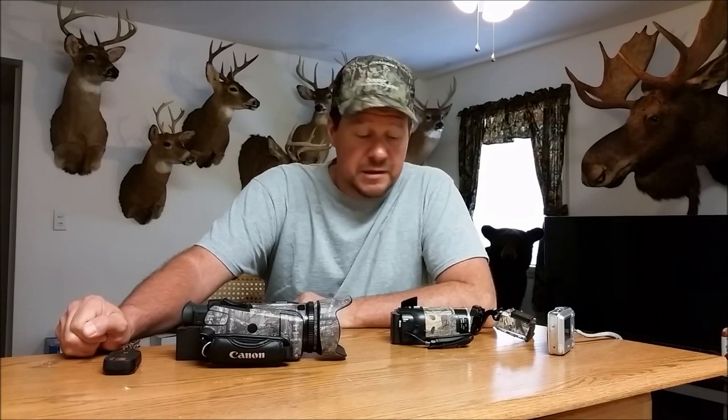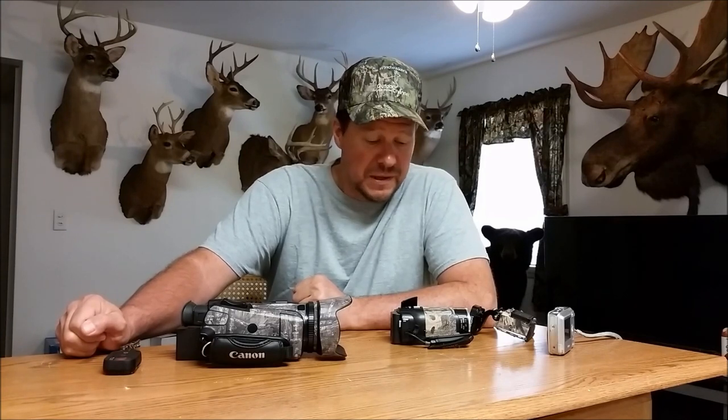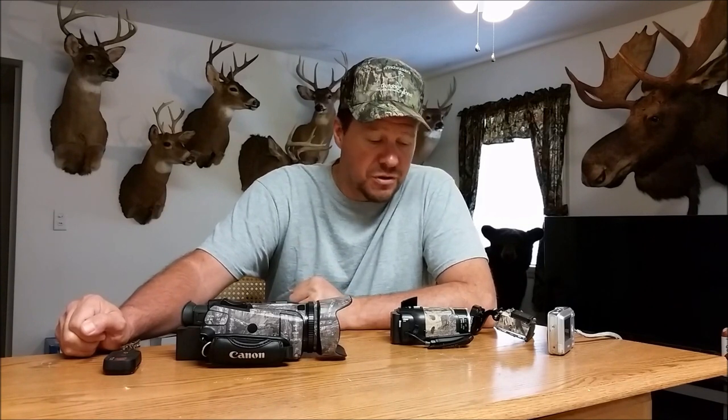Hi guys, back with another video. This is a video I've been wanting to put together for quite some time. It's going to be a little bit complicated — I'm going to be using multiple different cameras. Matter of fact, I'm using my cell phone right now. I'm going to be talking about how to start filming your own hunts. I know there seems to be a lot of interest in that lately — I see a lot of questions on forums, people asking what camera they should get, how they should get started.